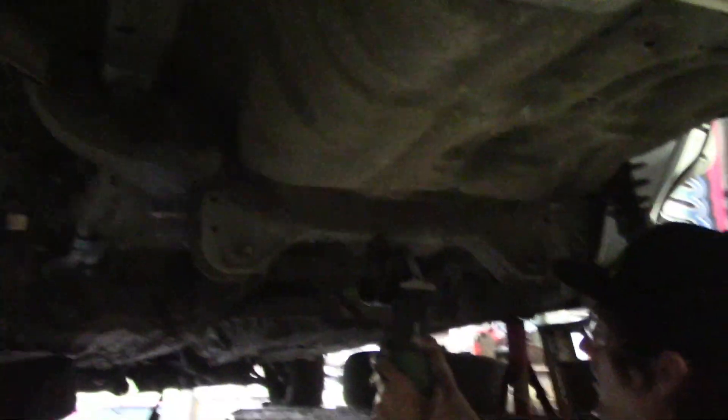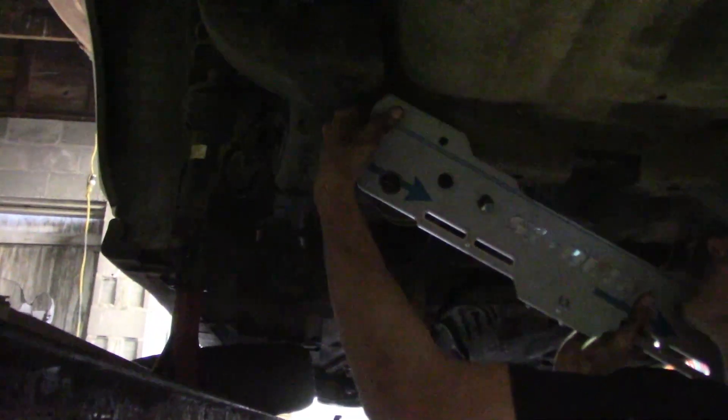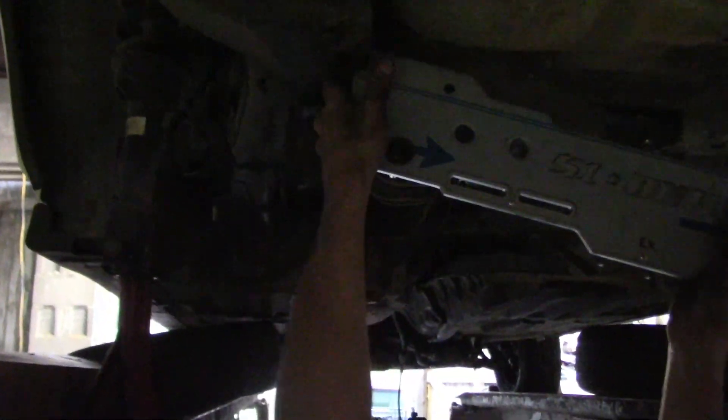The bracket right here hits on the back side — you can kind of see where it's messed up the undercoating. So this section has to get chopped out. Grab an angle grinder, chop that out, start bolting stuff together. And that sits in there — and then the nut on the inside.